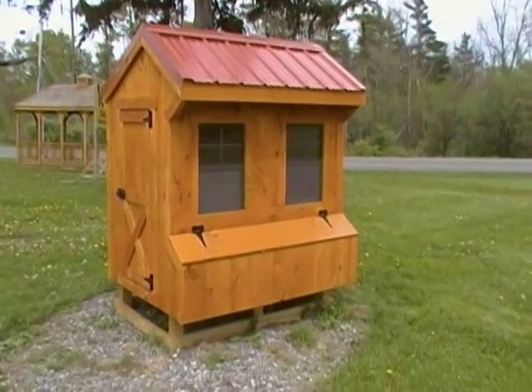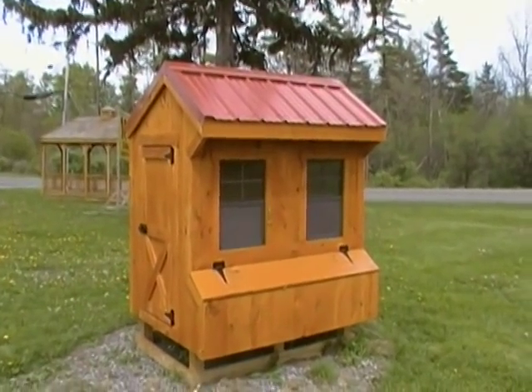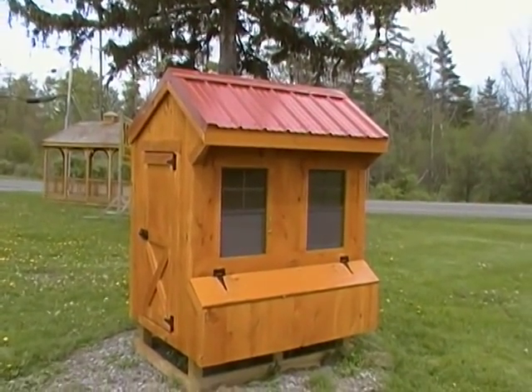Hey, how are we doing? Stephen Barry here with The Amish Market doing a quick little video brochure on our new series of chicken coops. These are awesome.